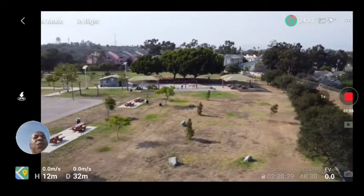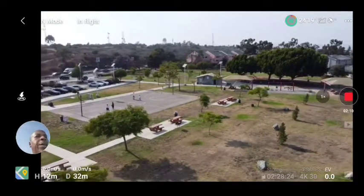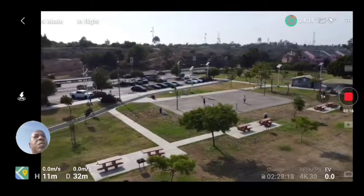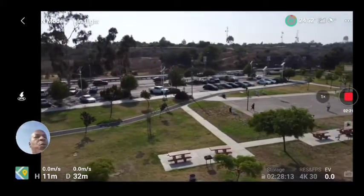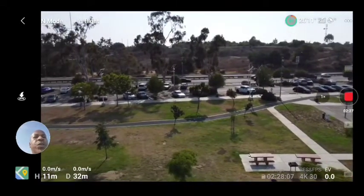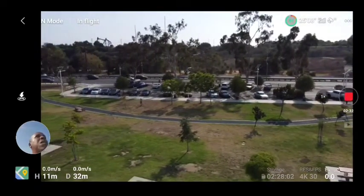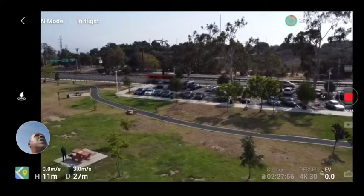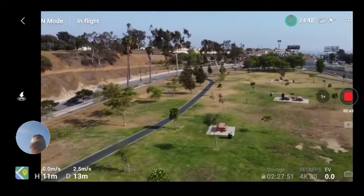I got these particular flight control settings from a YouTuber and I think I'm liking them. I am in normal mode, flying 4K30 with auto camera settings. I see a bird right in front of me as I pan. She's super quiet — I like that. Nice and smooth up there.